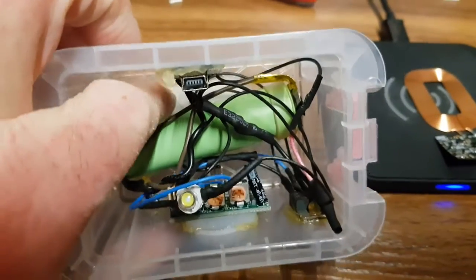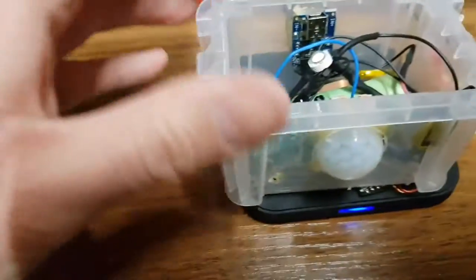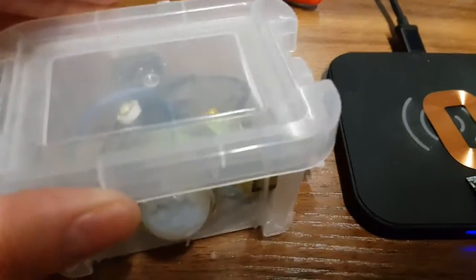But you need to keep charging it, so if I put the coil in the bottom I can actually just put that on the wireless charger and I don't have to plug it in or take the lid off. That's the plan.